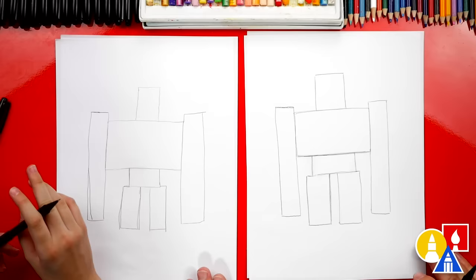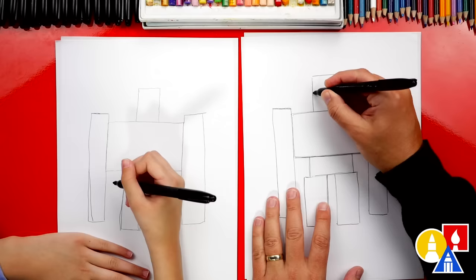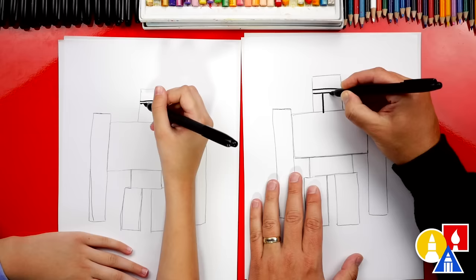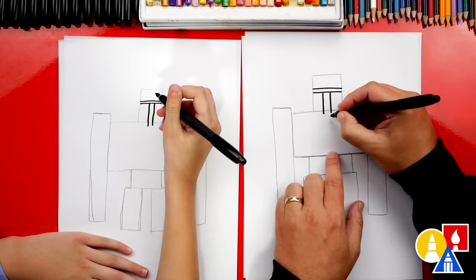Now let's switch from our pencil to our marker. Let's start by drawing the face. Right here in the middle of the head, we're gonna draw a straight line across, then draw another line right above it — this is for the eyebrows. Now we're ready to draw the nose. Right in the middle of the head, we're gonna draw two lines that come down past the bottom of the head. The nose is really big, like villager noses. Go into the body just like one pixel, then we'll connect the bottom.